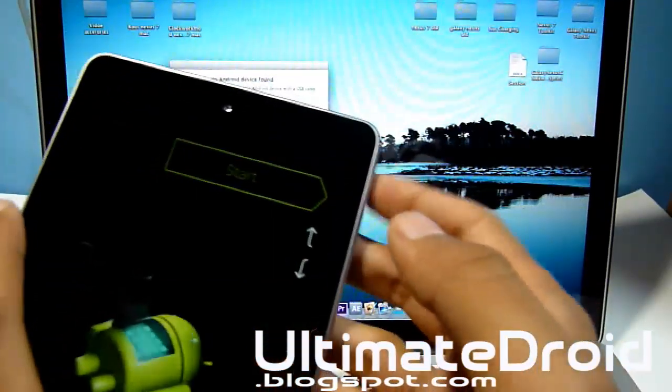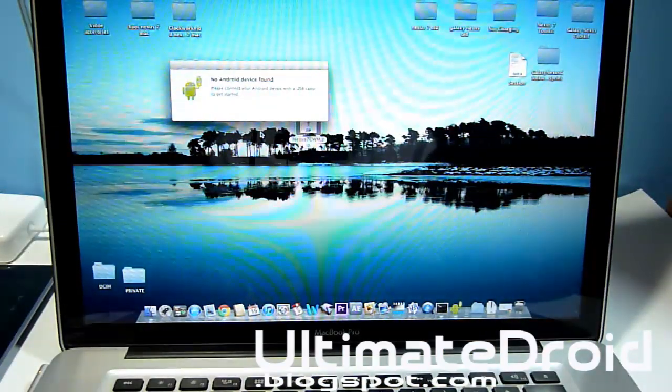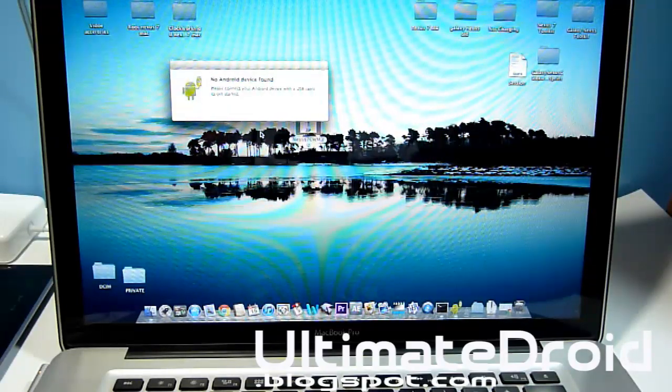If you haven't backed everything up, just press the power button on the start screen and it'll reboot you back. Back up all your files and then we'll do the rest of the process. You've been warned — please don't complain.